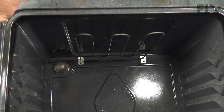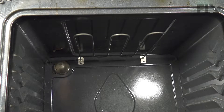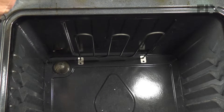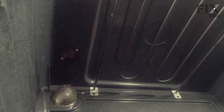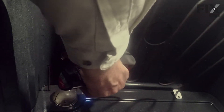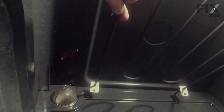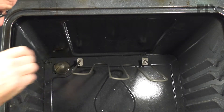We'll just set those aside and then we'll remove the mounting screws at the very back. You just support that element and remove the last screw. You may be able to pull those out far enough that the wire terminals will come out through those openings, but normally they don't and you'll need to remove the back panel to access the terminals.